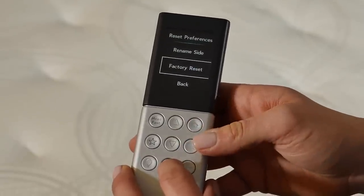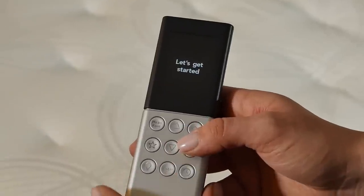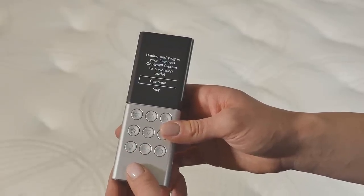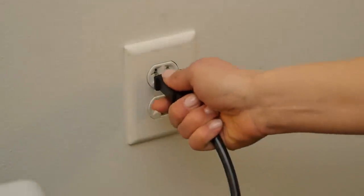When asked if you want to reset the remote to factory settings, select Yes. When asked if this is a second or replacement remote, always select No. Unplug and plug in your firmness control system to a working wall outlet or a surge protector.